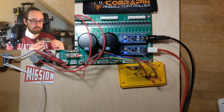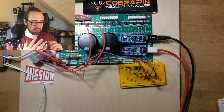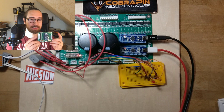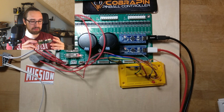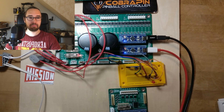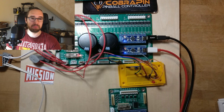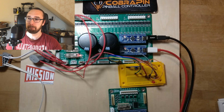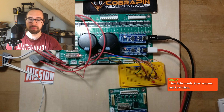It has JST connectors, power input, and some switches — looks like a switch matrix too. So you get a switch matrix of 64 switches, a light matrix of 64 lights, and eight coil outputs. I could just connect it here and it would work.